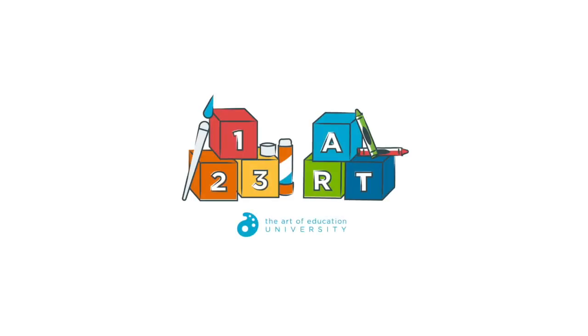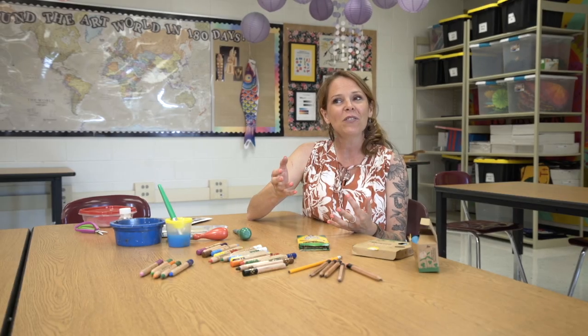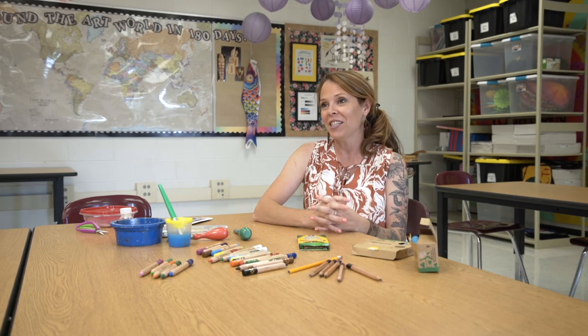Hi, I'm Lindsay Moss here with another episode of 1-2-3-ART. If you've been following this series, you know that we're thinking of ways that we can help our youngest artists meet the moment this fall as they return to school after the pandemic. In our series, we've covered a ton of interesting techniques to help these young learners get their fine motor ready for kindergarten and first grade.